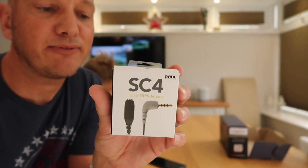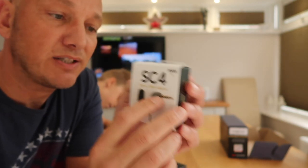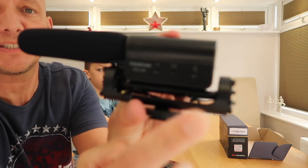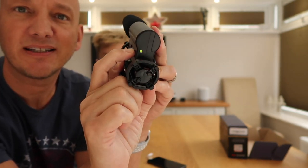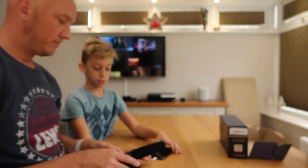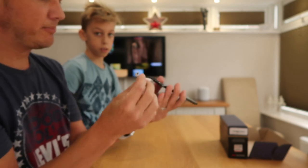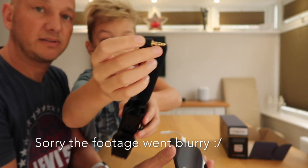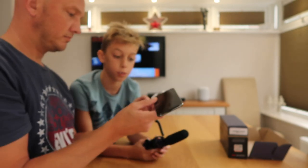This little adapter here is supposed to convert it from TRS to TRRS. I think that's going to be the little trick to make it work, but let's first try it without. So we're connected. Power is on. The setup is: this iPhone, this little connector that comes with an iPhone X but you can buy separately. Now this connector has got two black lines on it — it usually would have three for a headphone or microphone jack — so it might not work.